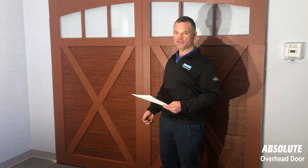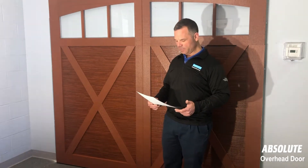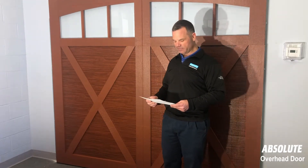All you're gonna do is tear up the garage door opener or you're gonna tear up the door, possibly even both, and then you're gonna be in for a whole lot more money to fix what could be a fairly simple fix.